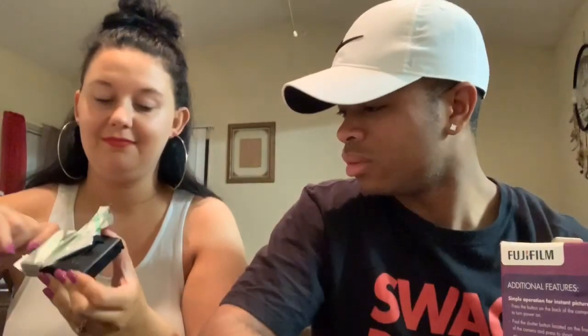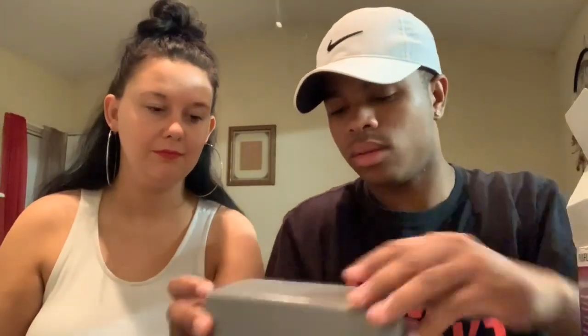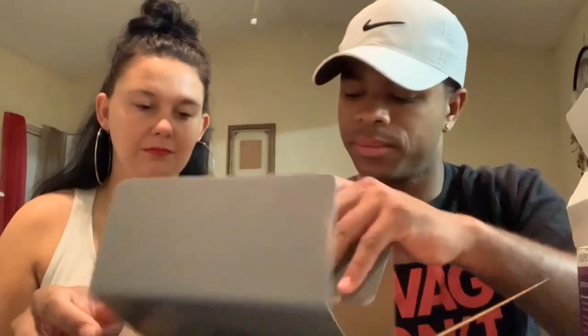All right, come on, I don't want to break it. Go ahead. So the next thing we take it out. Let's open it up and see what we got on the inside. You got your manuals, your warranties of course.